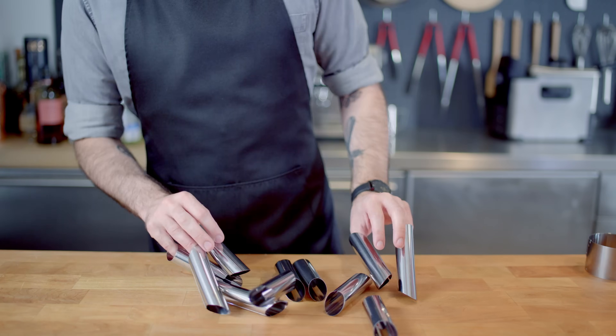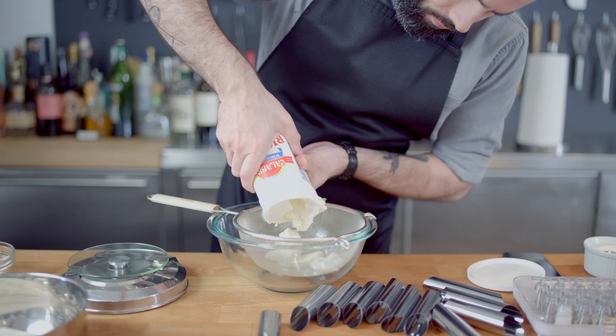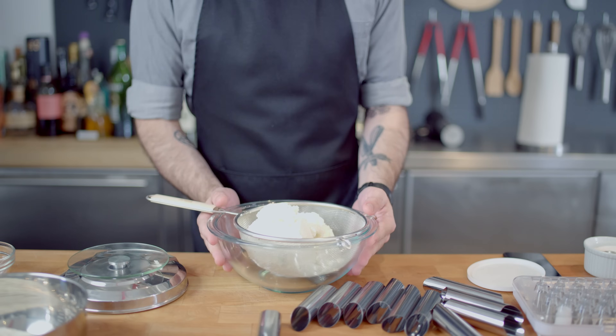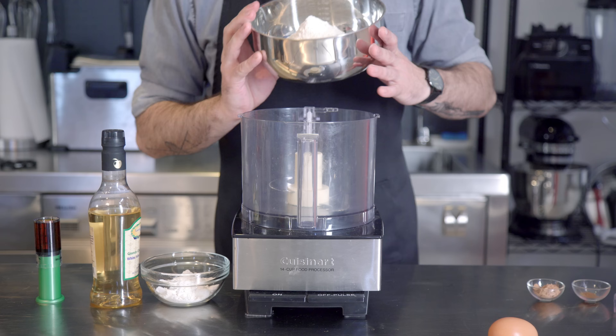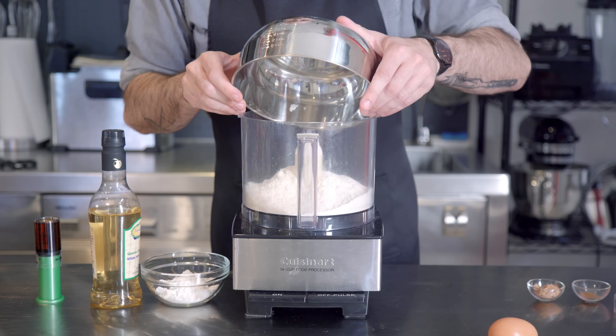Enough horseplay. Let's get down to business, and the first order of business is to drain some whole milk ricotta in a fine mesh sieve for at least an hour in the fridge to get rid of some of the excess moisture. While that's draining, we're going to make our cannoli dough.